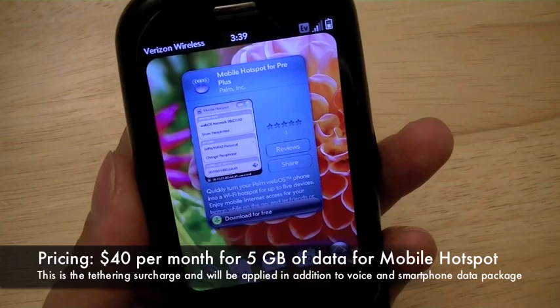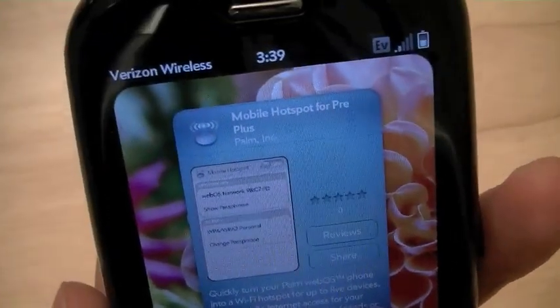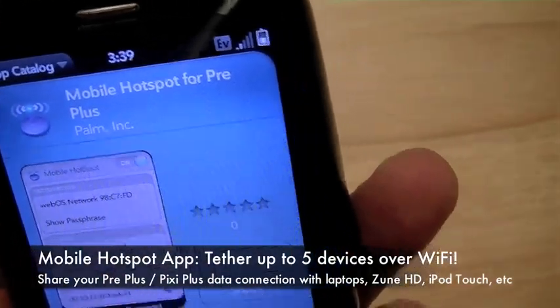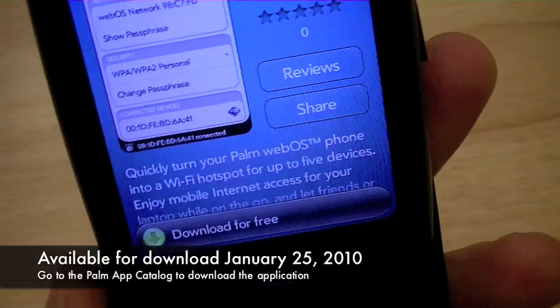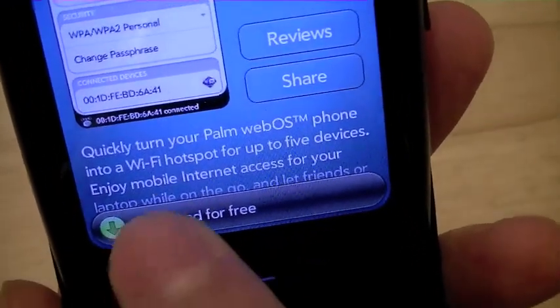Overages will run you $0.05 per megabyte. So let's go ahead and download the app from the Palm App Catalog. Since we're using the Palm Pre Plus prior to release, the app isn't in the App Catalog officially yet, but we were able to get it through a special backdoor link from Verizon Wireless. So we're going to go ahead and download the app.